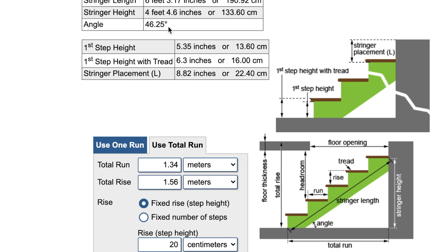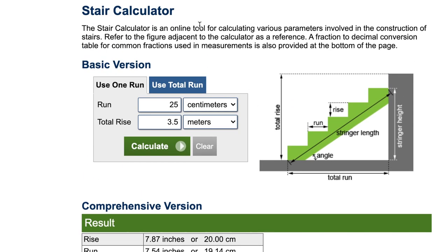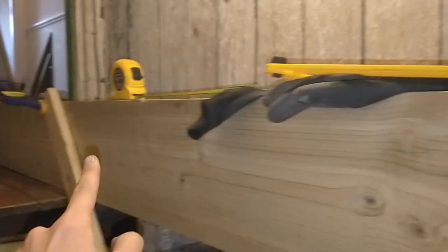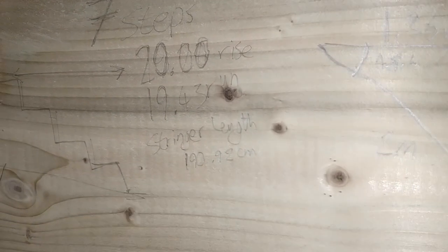It also tells you the rise and the run in centimeters or inches. I know I'm going to have 20 centimeters of rise for every 19.14 centimeters of run. It also shows the angle - 46.25 degrees - which is useful if you're using an angle finder. This is quite interesting: when it talks about the first step height, that's the lowest step. If it's an uneven depth, that first one is where you lose that unevenness - all the rest you want to have the same height every step. That's how you use calculator.net's stair calculator, which I found really helpful. Online calculations are done - it's going to be seven steps.